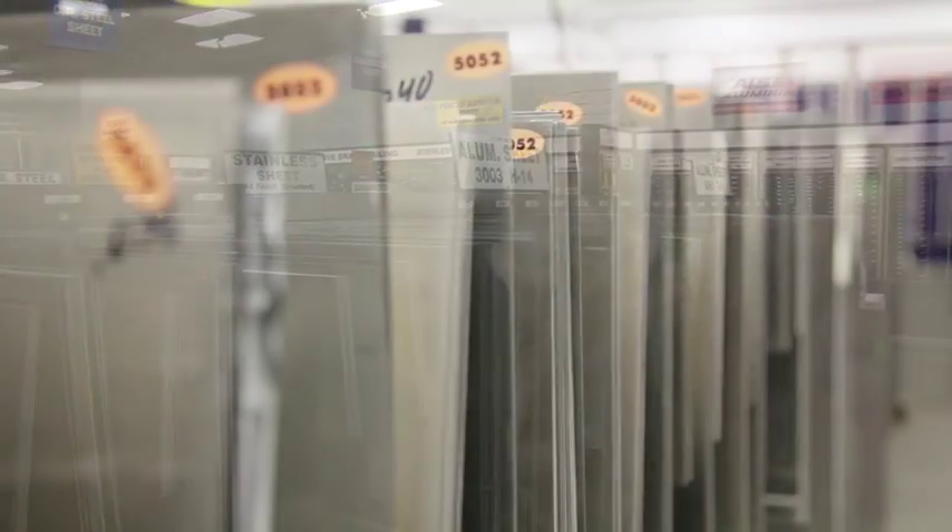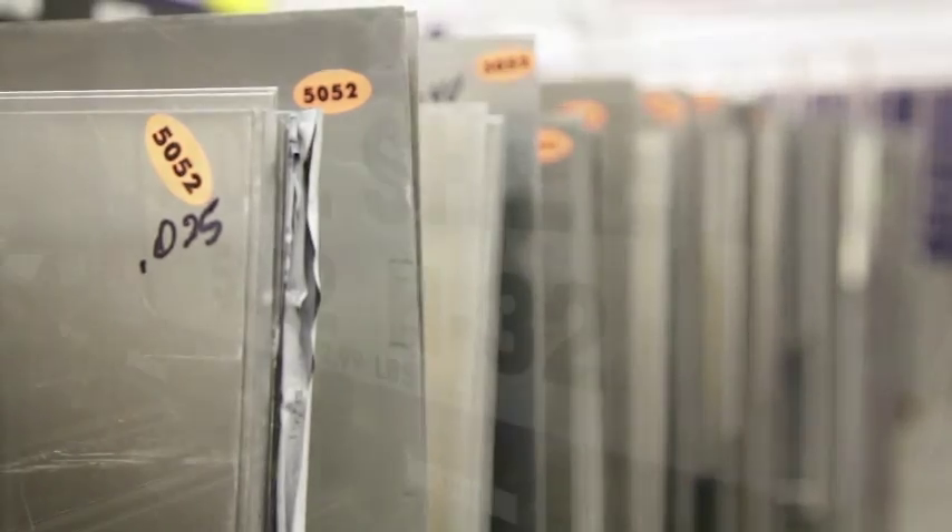Aluminum is graded from a zero to a six — zero being dead soft and six being very brittle and hard.